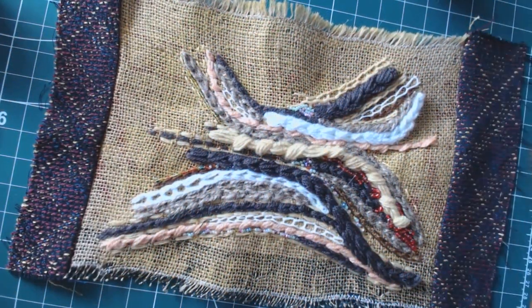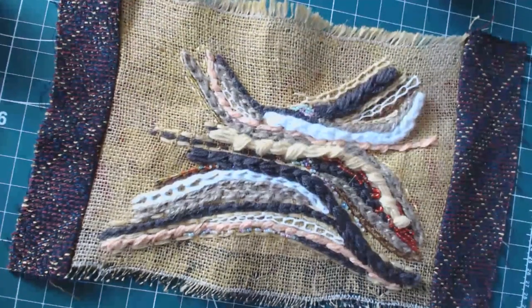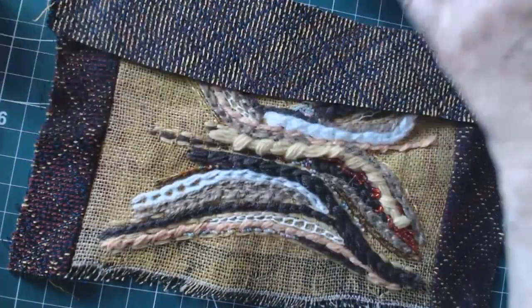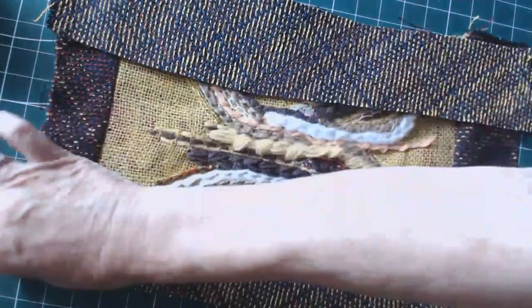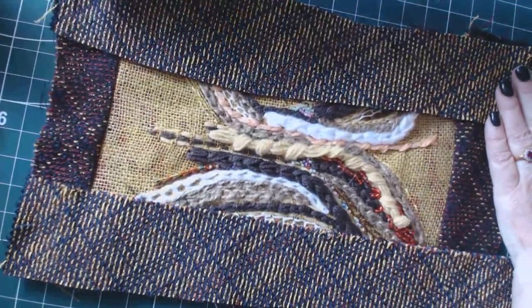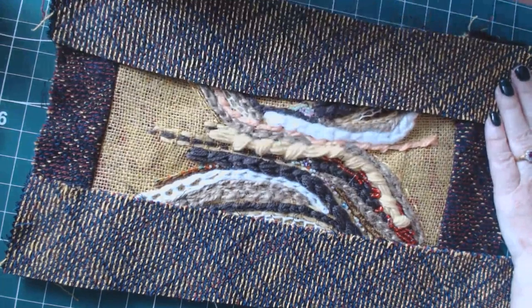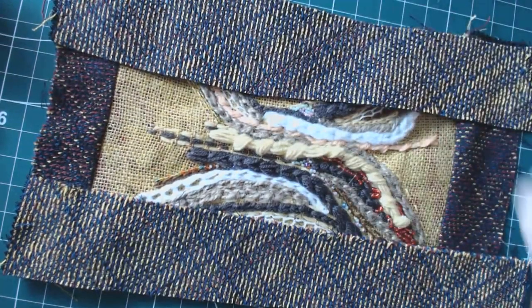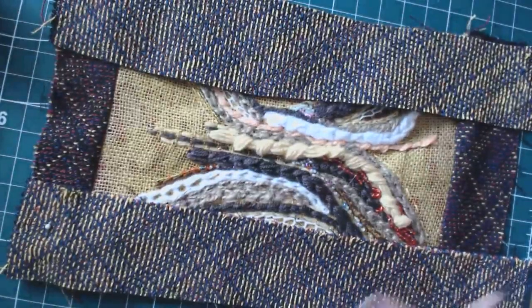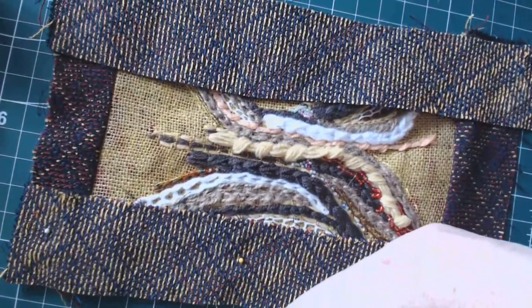The top and bottom have been sewn down. Now we're going to do the same with the two long sides. The longer lengths go across the bits with the pieces we've just sewn down. I'm going to pin them right the way down each one and then machine sew them.